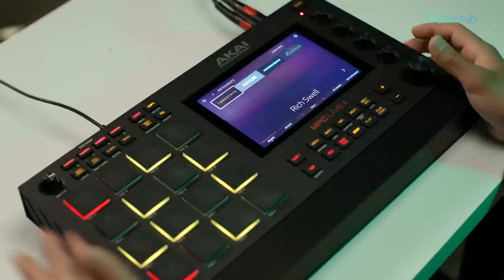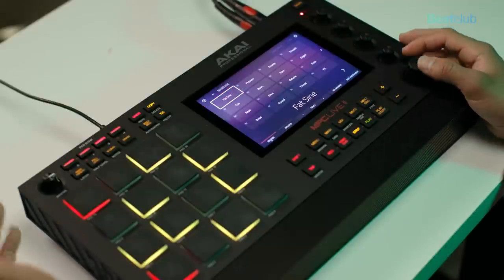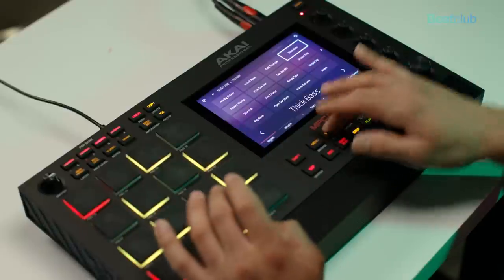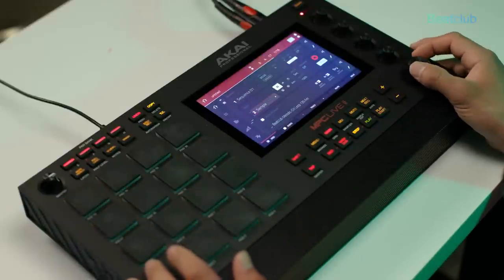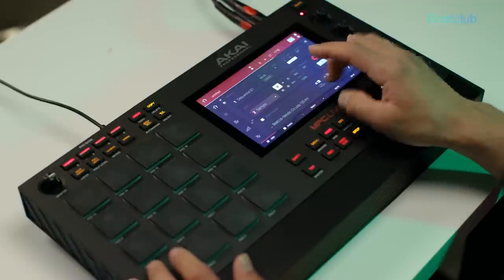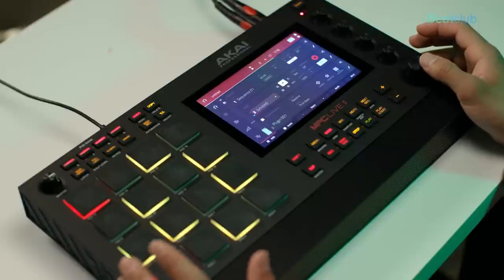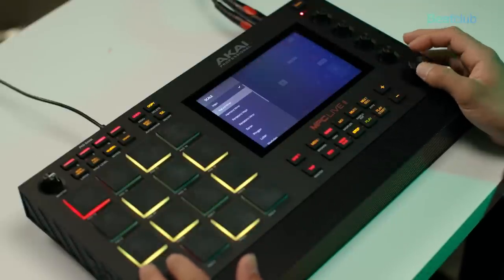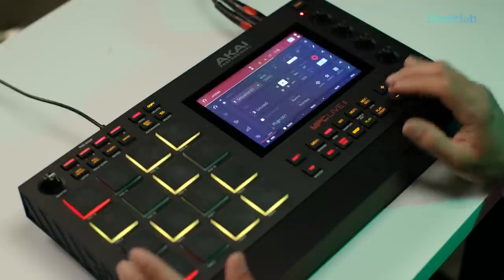Let's jump into track number three — I'm going to use an MPC plugin instrument, blending the sounds from the sample packs with this bass synthesizer. It has a thick bass that sounds really nice. Before I start playing, I need to check the key of the samples — it's A minor, shown right there. I'll go into the bass in pad perform, make sure it's in A minor, and now we should be in key.